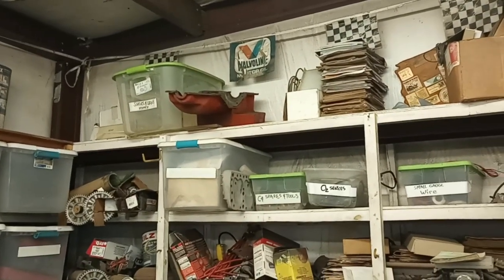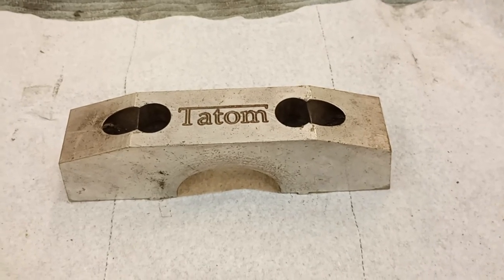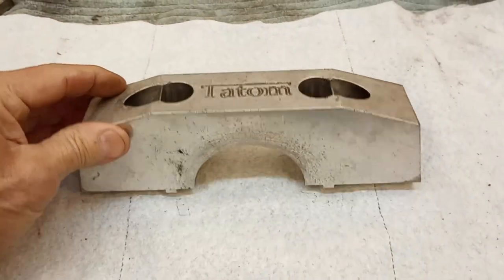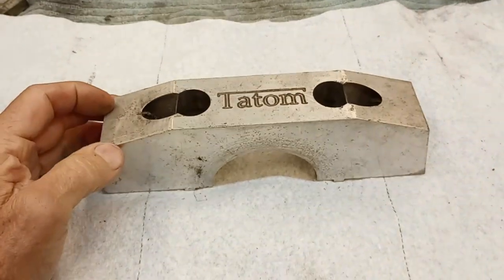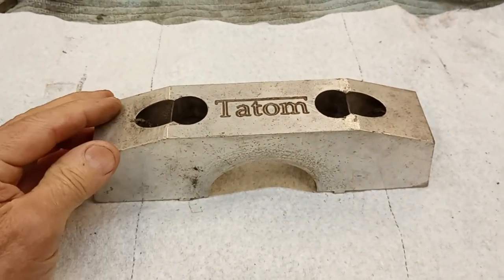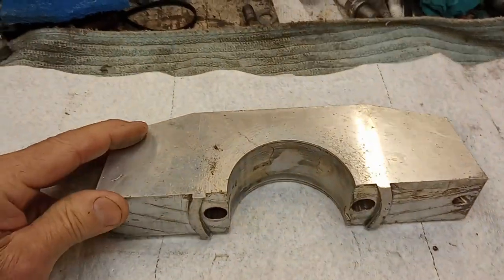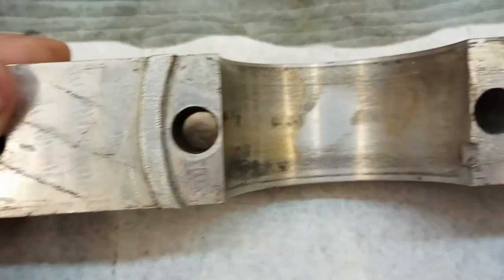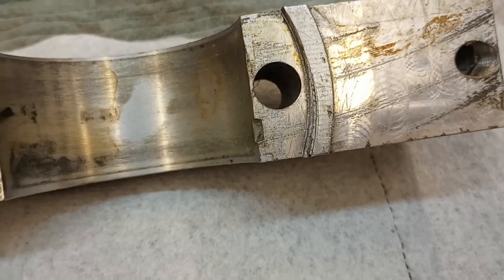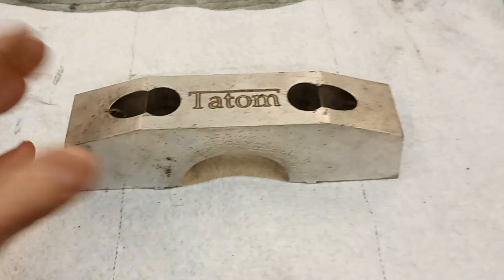I don't know if you can see it very well — you've got to notch it out like that. But this is a center main cap replacement that I bought from Dave Tatum. Really unusual in that it's aluminum. We used it and it worked okay. The thing is, I've kind of messed it up now. Somewhere along the way I mounted it wrong and really chewed it up — it's pretty much junk.